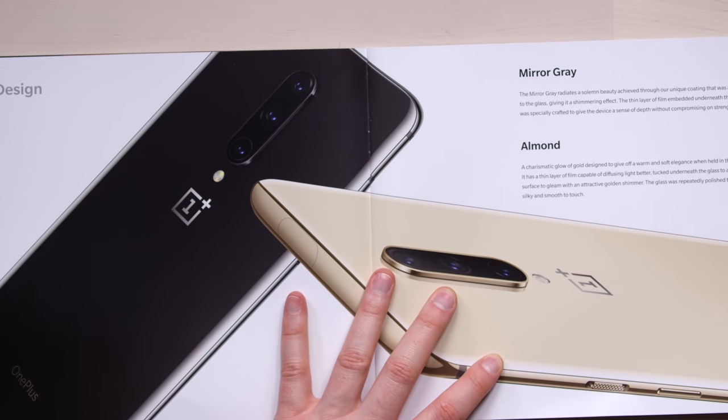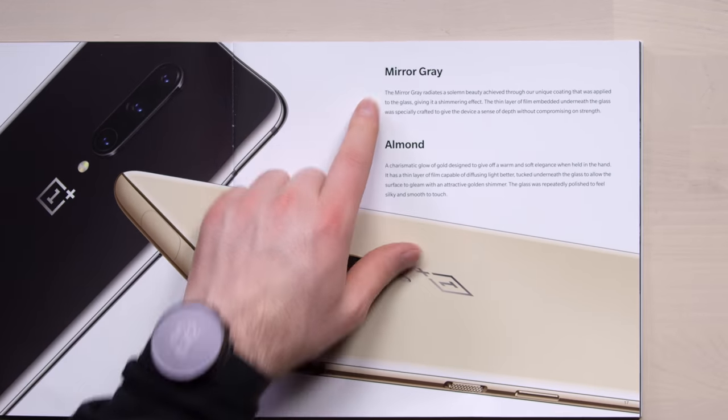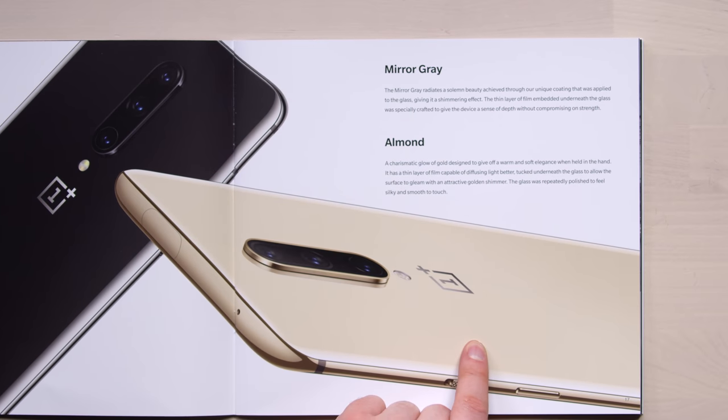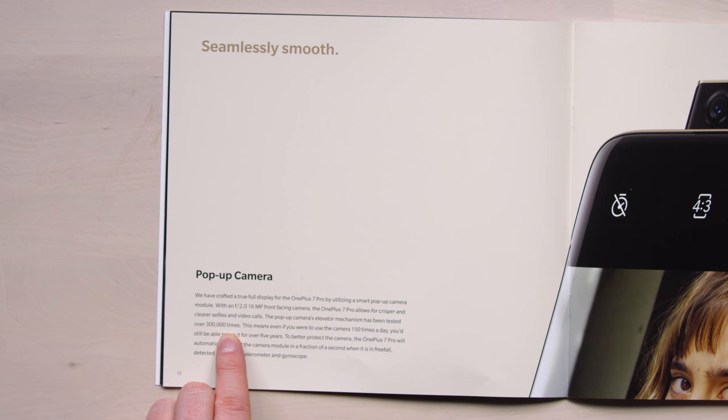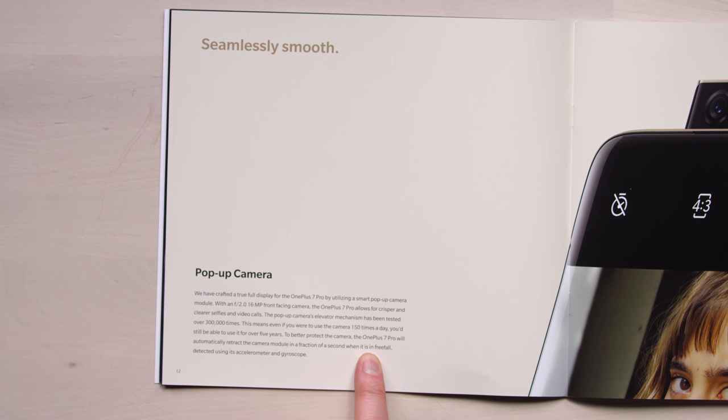It's available in other colors — I have Nebula Blue, but it's also available in Mirror Gray and Almond, which kind of looks like a champagne gold. They claim the pop-up camera's elevator mechanism has been tested over 300,000 times. If you were to use the camera 150 times a day, you'd still be able to use it for five years. They also say the camera module will retract in a fraction of a second if the device is in free fall, as detected by the accelerometer and gyroscope — going in there and protecting itself like a turtle in its shell.